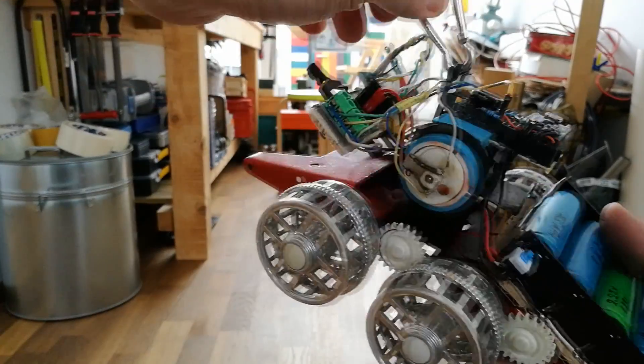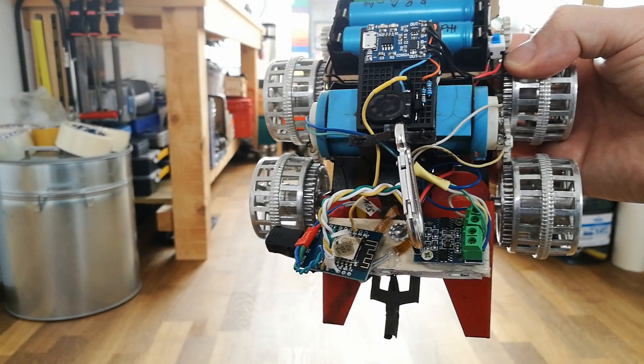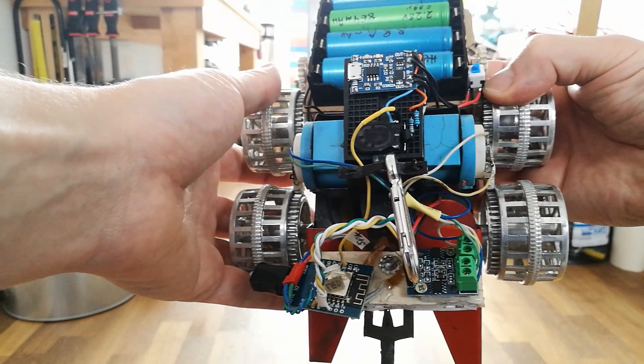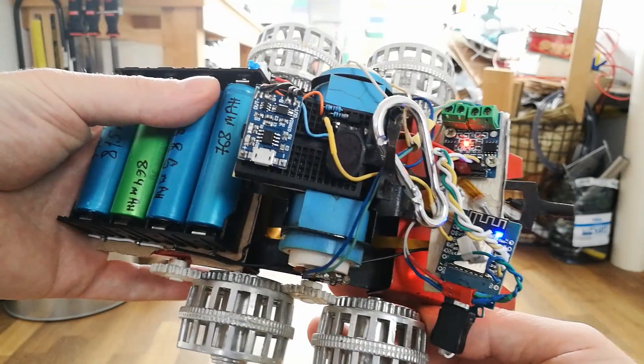Here is a quick explanation of how the chassis has been set up. Right on top there is a TP4056 charging controller. The bottom part is the Wemos D1 Mini with ESP8266. And on the bottom right side is the simple and cheap H-Bridge for the two motors.